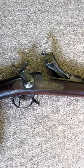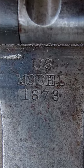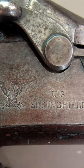Thirteen years later, the 1873 model — which is what this one is — had further changes to reduce the caliber. It was now a standard government-issue .45-70 cartridge, the same thing used in the Gatling gun.